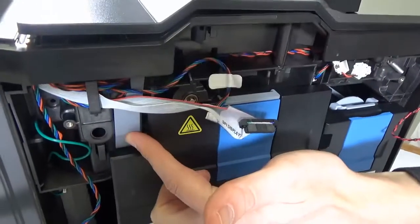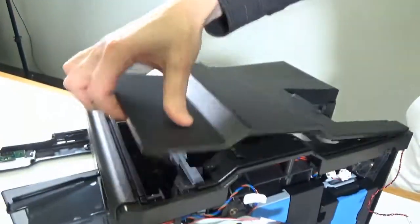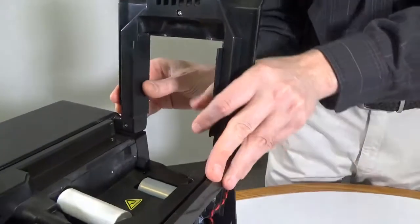Press the lever to release the front part of the top cover. The top cover can now be removed.